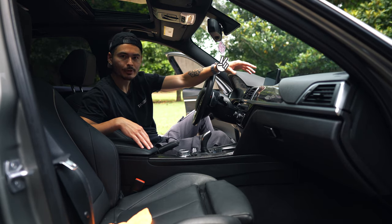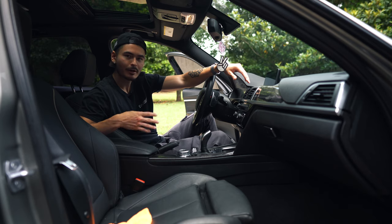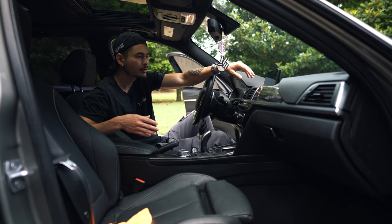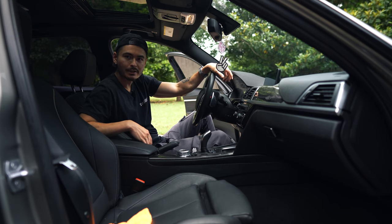Today what we're going to be doing is vinyl wrapping this wood trim. A lot of people out there are BMW purists and they love the wood trim, they stand by it. Me personally, I want a more modern look — I think this kind of makes the car look a little bit dated. So what I'm going to be doing is pulling this out and vinyl wrapping it in a faux carbon fiber vinyl wrap.